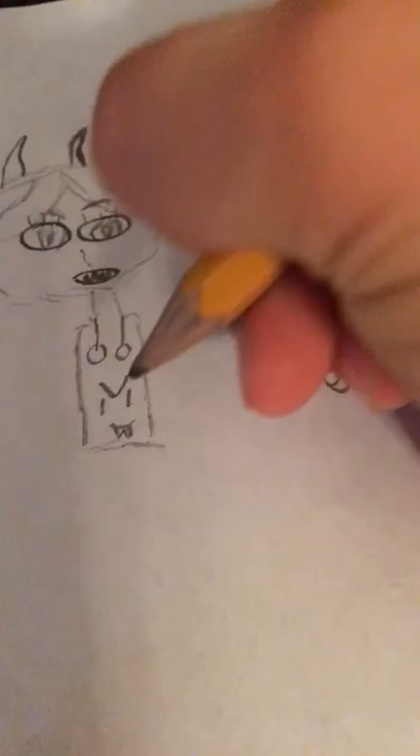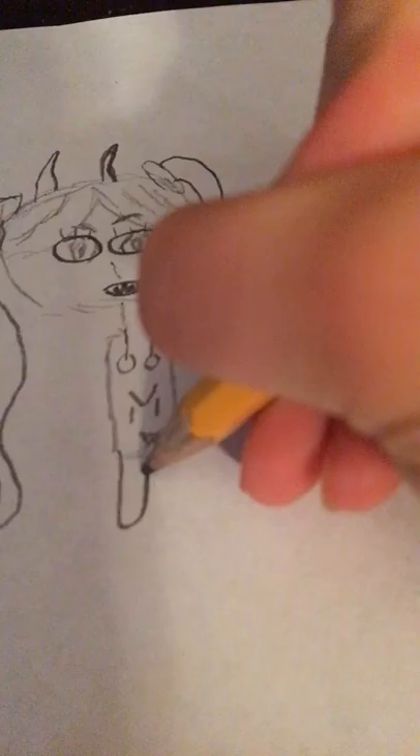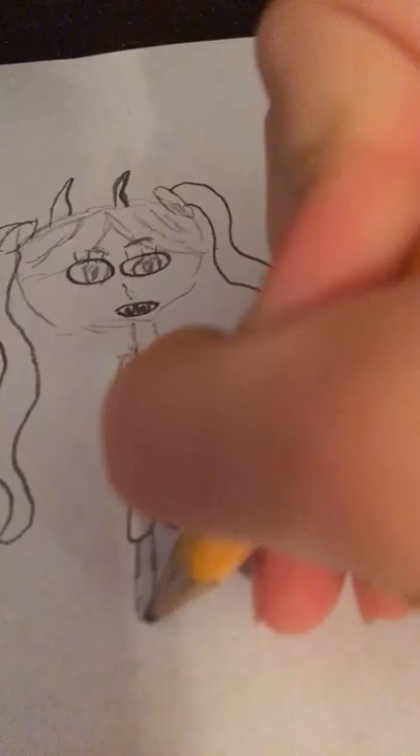Now I'm gonna give her a hoodie. Yeah, I'm gonna give her a hoodie. I made her evil. Give her that hoodie. I'm gonna put an evil face. There's the evil face.